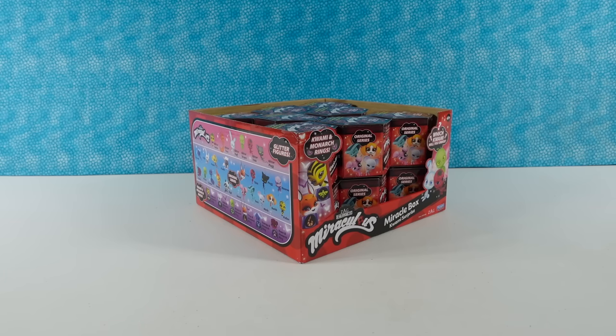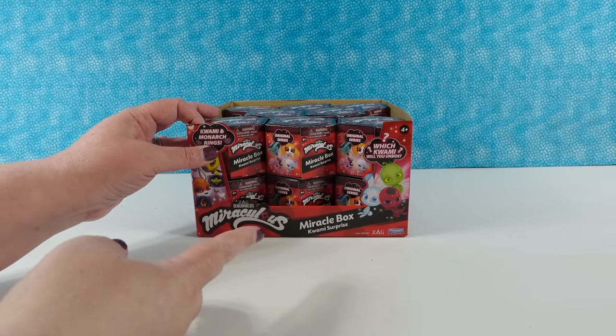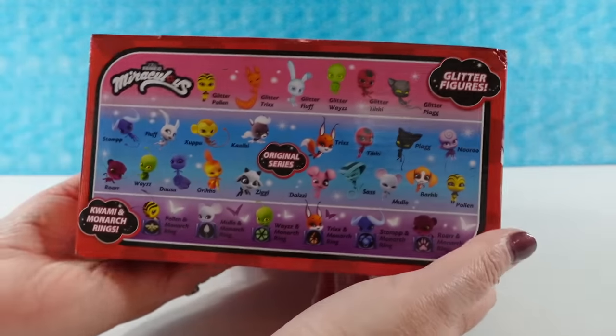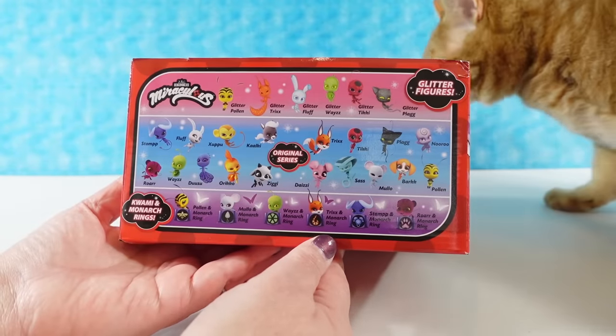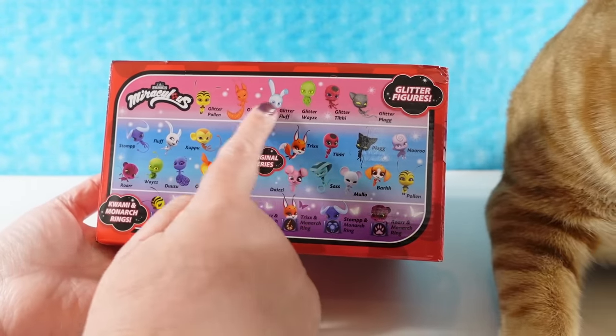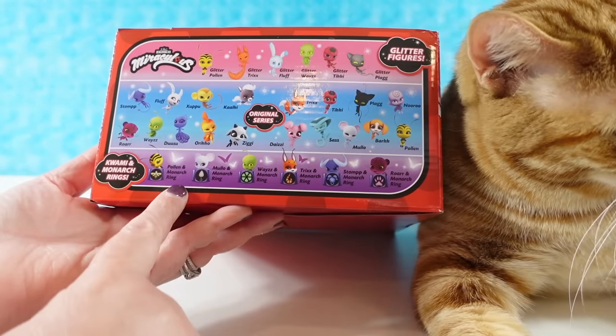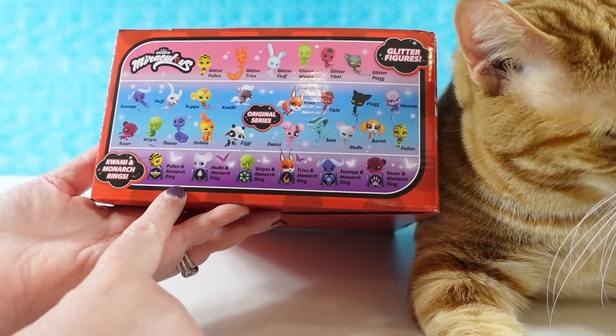Hey guys, it's Shannon and Paul and today we're here with Miraculous Ladybug figures. These are going to be the miracle box and the Kwami Surprise. We're being joined by Jack - that's our little Kwami. We have glitter figures we can get, we have the original series, and we have the Kwami and Monarch rings that we can collect.